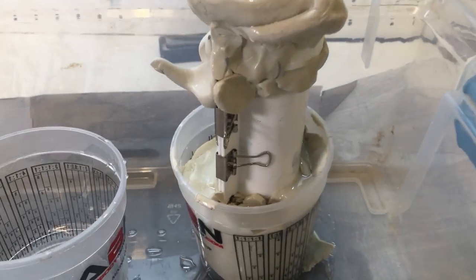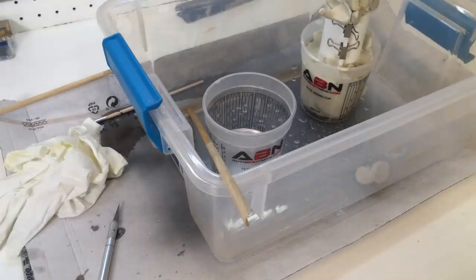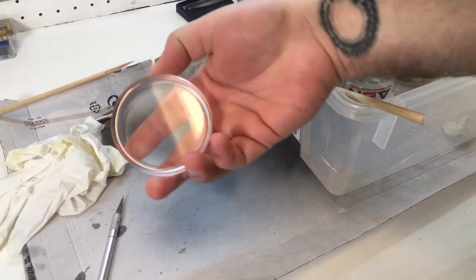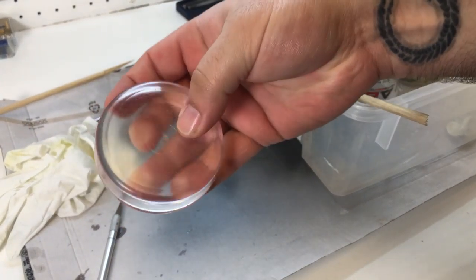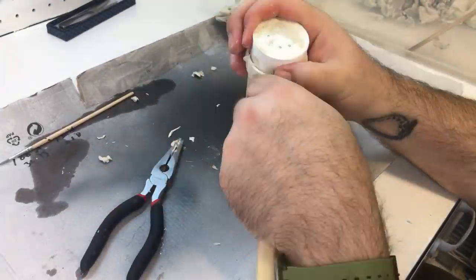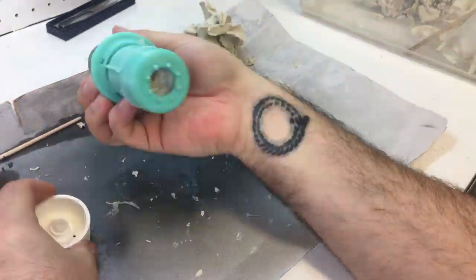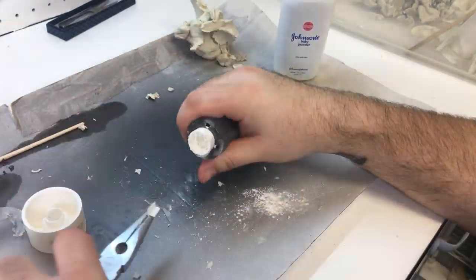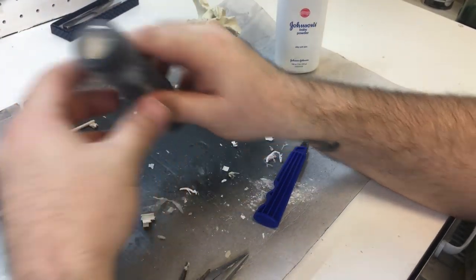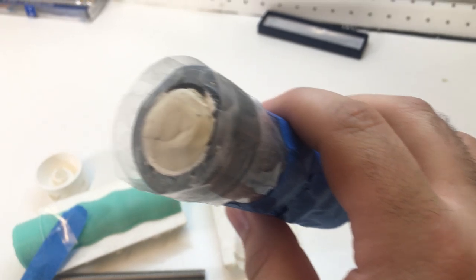Things kind of went off the rails — it found every spot it could to escape. I let it cure for a few more days, and the mixing bucket is always a good indicator of your cured product. Obviously a little bit of sanding is going to be needed, and a little patch up where bubbles formed at my pour spouts. Thankfully resin is really easy to patch.